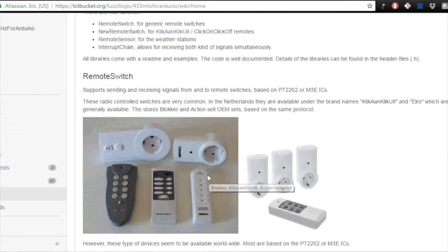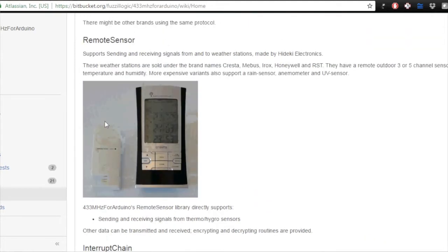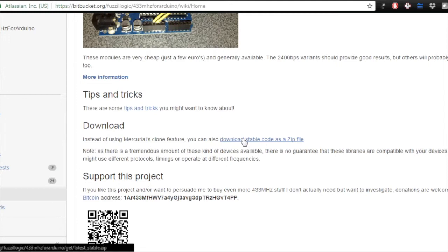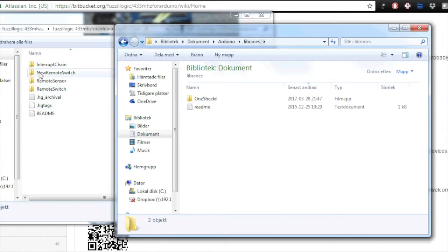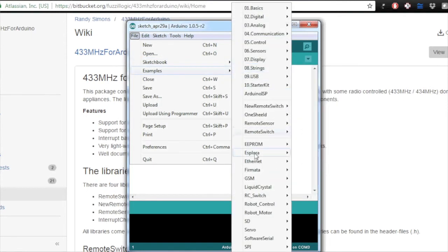He explains it a bit more — these are the older models and these are the newer models. Surprisingly and very coolly, you can actually talk to weather stations with those remote outdoor units as well. I have a few of those lying around so we can try that too. We download the stable code as a zip file. Right now I only want the NewRemoteSwitch. Let's look at the examples — 'NewRemote', 'sensor', and we want 'ShowReceivedCode'.